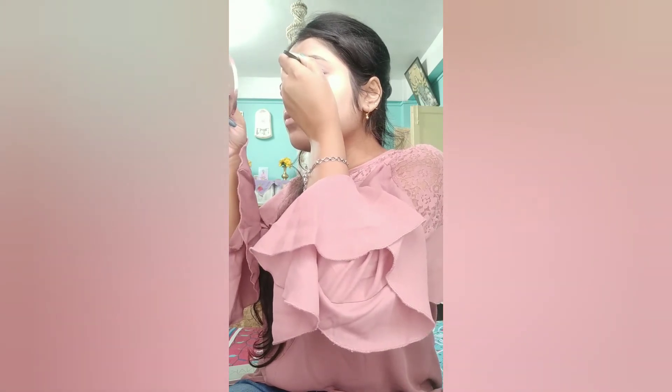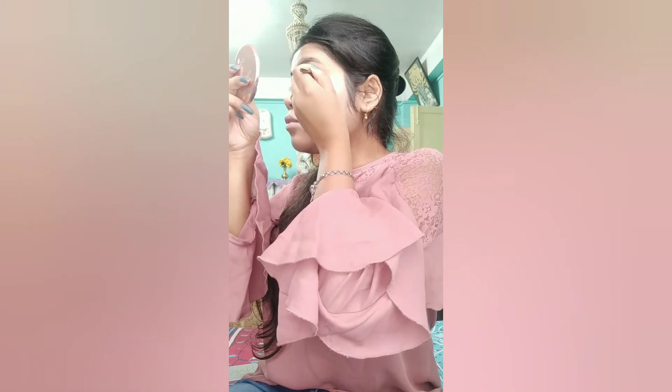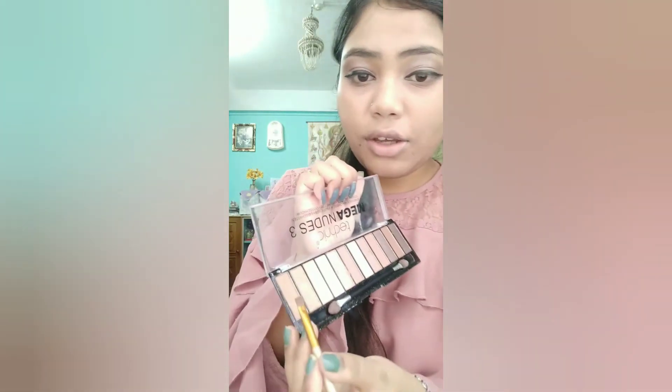After eyeshadow, I am going to use a Color Care eyeliner. This is very good and waterproof. After applying the eyeliner, I will also highlight my eyelids with this golden shimmery shade.